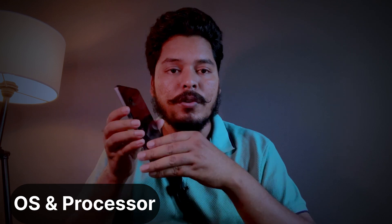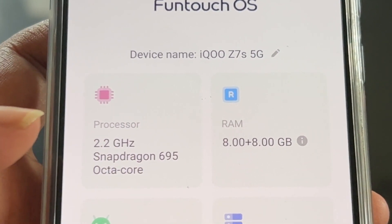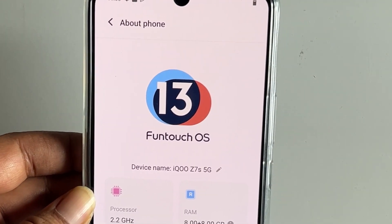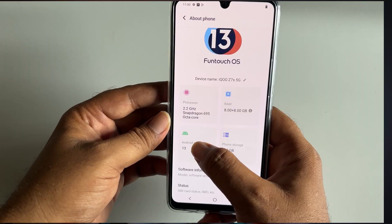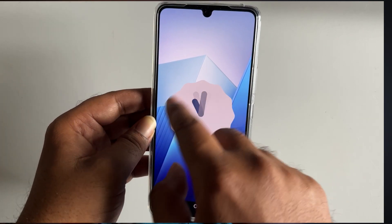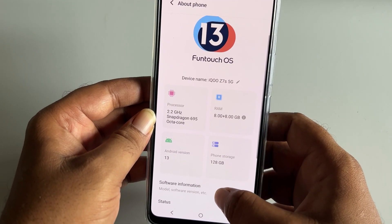Now let's look at the processor and software. This processor is a 5G, 6nm energy-efficient processor with good battery consumption and battery life. The OS is FunTouch OS 13 based on Android 13, which runs smoothly and fast, providing a good gaming experience.